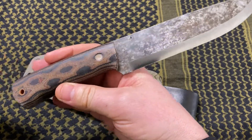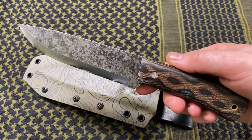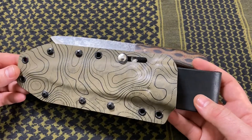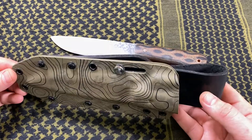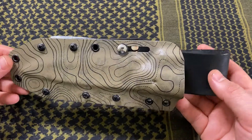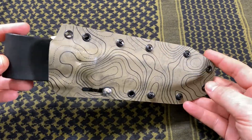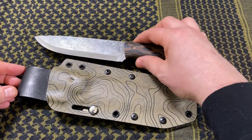Just look at that — I think Tanner did a great job. All their steel blades are gun blued and stonewashed, and backed with a lifetime warranty on their knives. The sheath is a topographic pattern kydex with a JRE leather backing. I think Tanner did an excellent job in the creation of this little package.